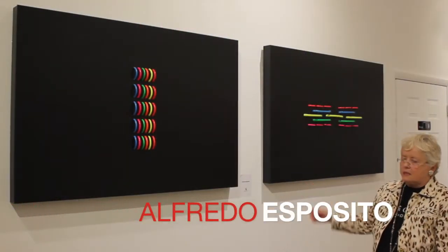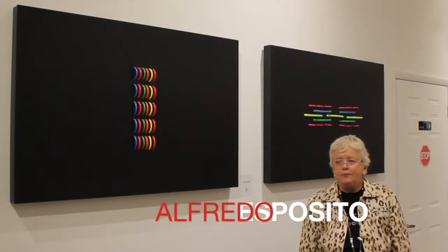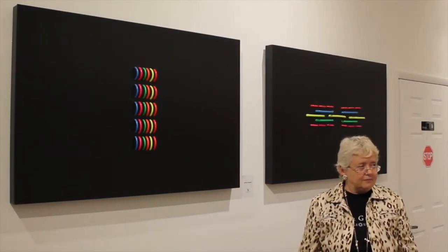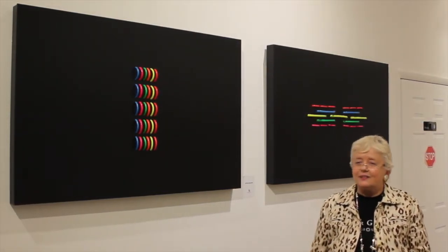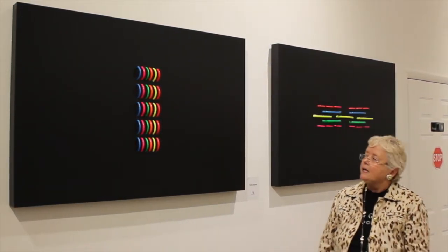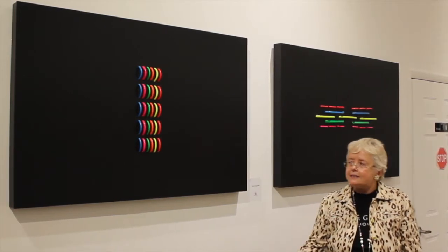The very important piece is Alfredo Esposito. He's from Argentina — from Buenos Aires, he lives in Buenos Aires — and he works in this case with a very contemporary approach of new material.